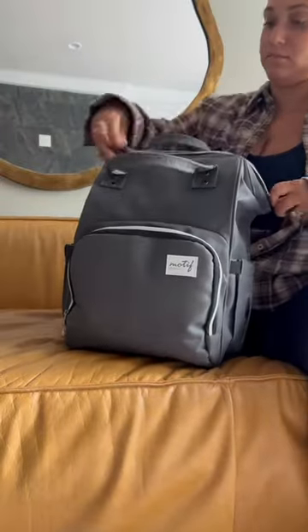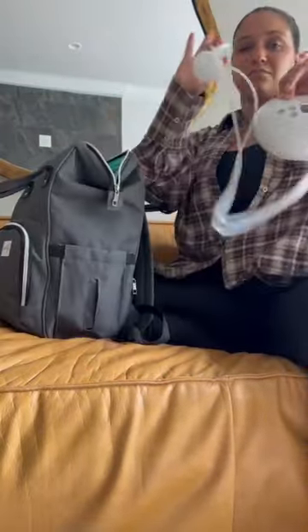Here's what's in my Motif pumping bag. First of all, pump, and today I brought the Lina with me.